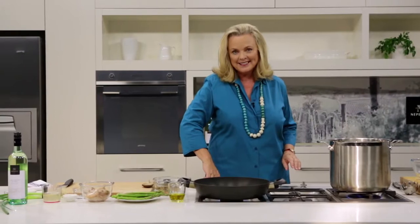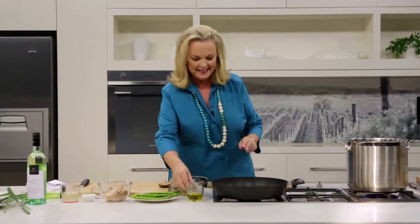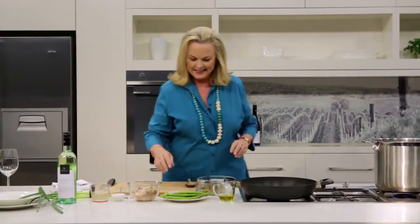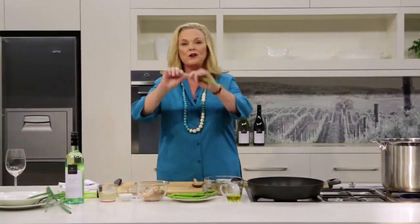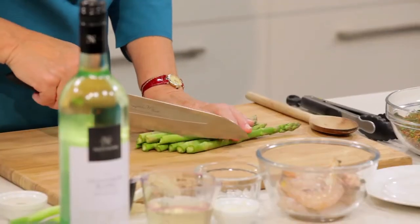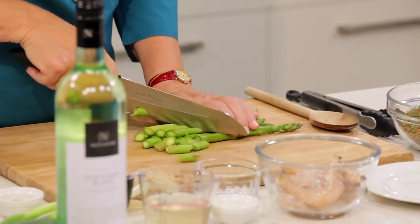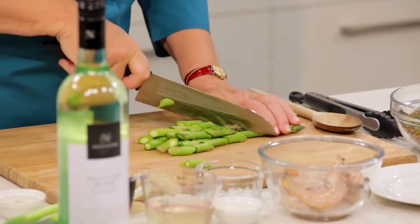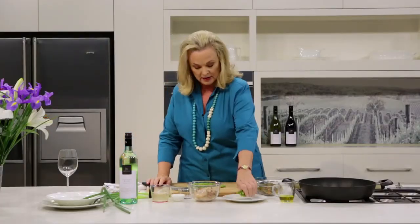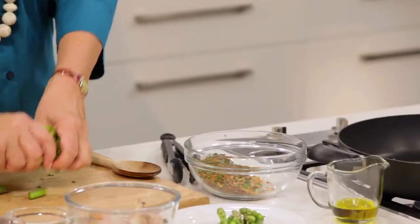Pan on nice and hot again, and once again a little bit of olive oil. Now my asparagus — if you snap it like this, it breaks off at the perfect place where the rest of it is all digestible. I'm going to cut it all into one to two centimetre pieces, and I like to keep the tips separate because they don't take as much cooking as the stems.